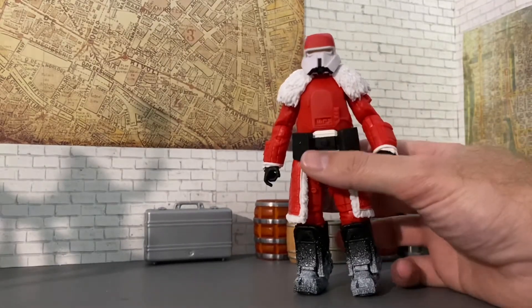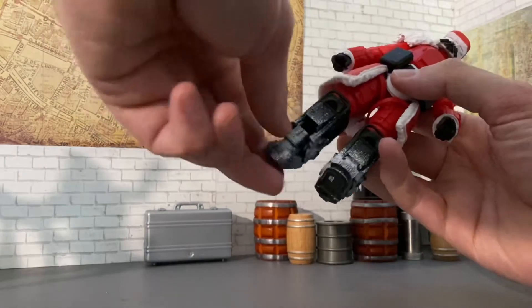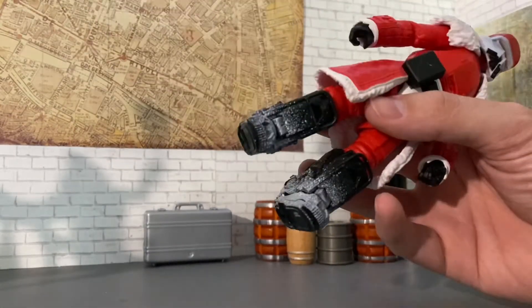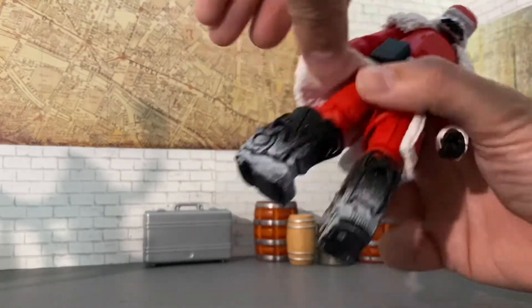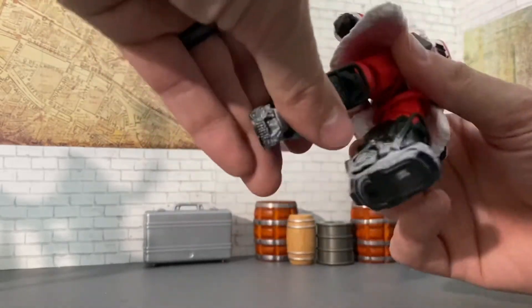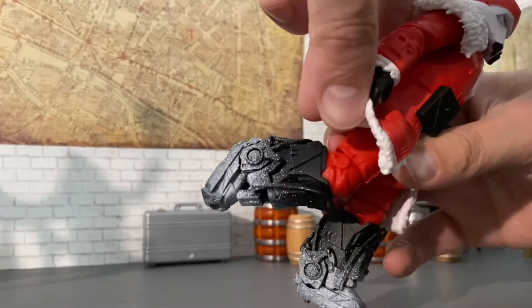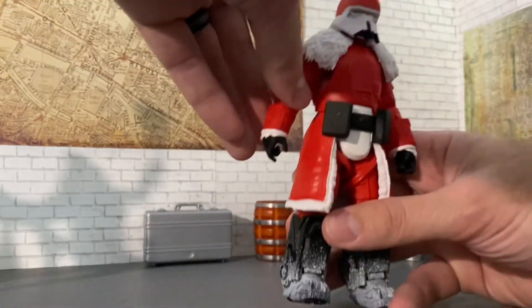Quick speedy review on articulation: the feet go down really far, which is nice, but they don't go up much and don't have any pivot. We get a ball hinge at the knee socket, so it swivels 360 and bends to about there — not tremendous range, but these Range Troopers don't have tremendous range anyway.